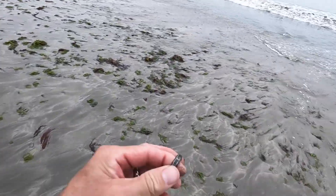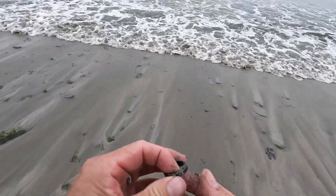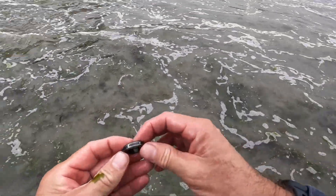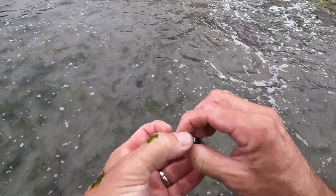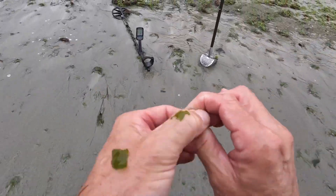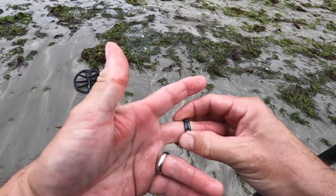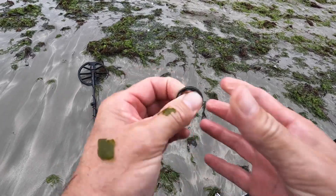Let's rinse this guy off. It's not tungsten — probably stainless. It's got some moons on it — I think it is a spinner ring! There it is, we broke it free. That's cool — definitely a men's size, a little big for me, gets stuck on the middle finger. Awesome, got a ring!